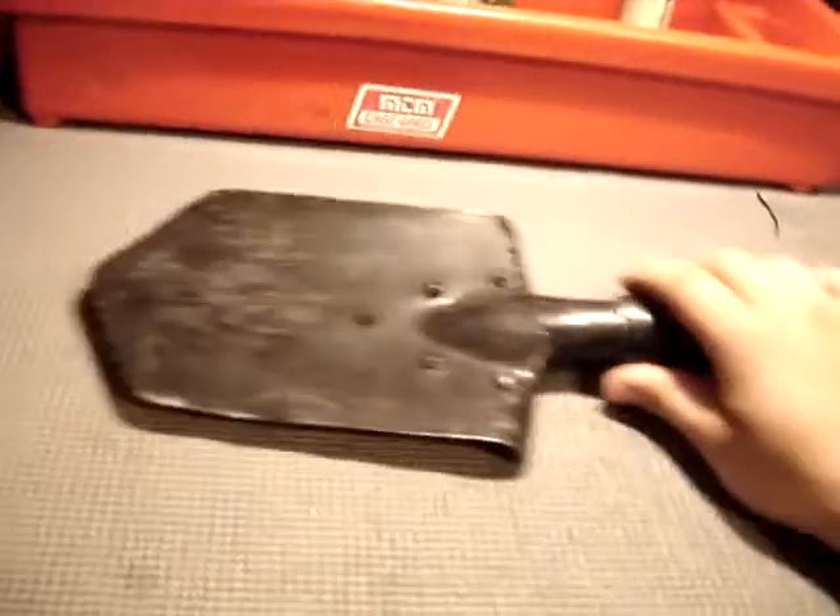The reason I like this over the E-Tool is just because it's generally stronger than what I've experienced with the E-Tool — they don't break as easy. The problems with the E-Tool I've had are the joints, like where they connect together, they round off and strip out and everything.